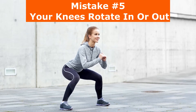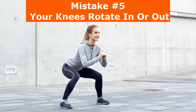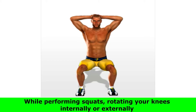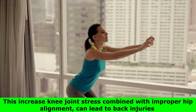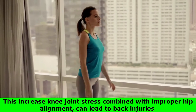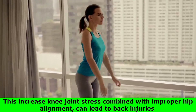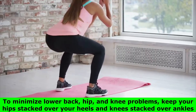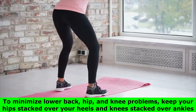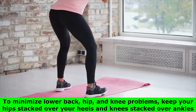Mistake number 5: your knees rotate in or out. While performing squats, rotating your knees internally or externally puts increased stress on your knee joint and ligaments. This increased knee joint stress, combined with improper hip alignment, can lead to back injuries. To minimize lower back, hip, and knee problems, keep your hips stacked over your heels and knees stacked over ankles.